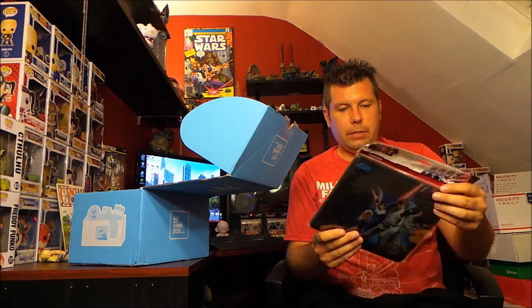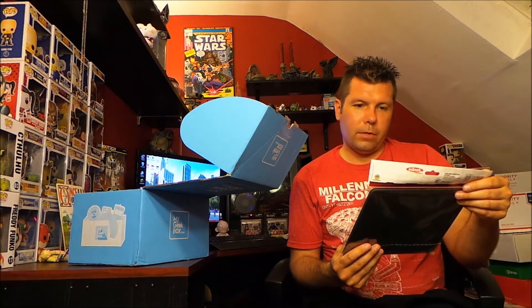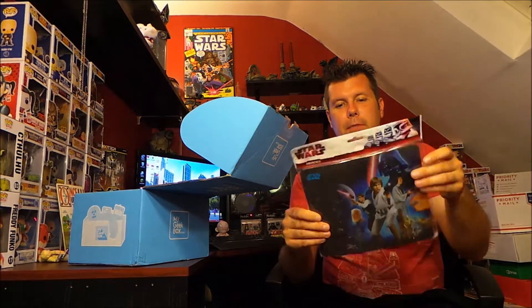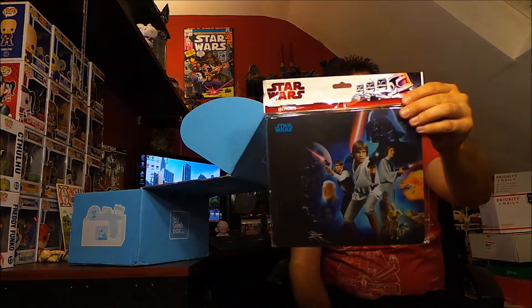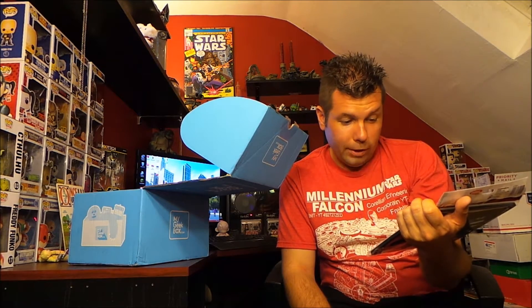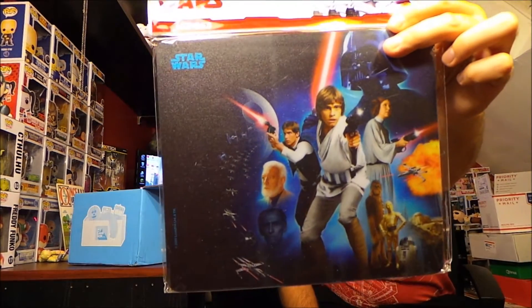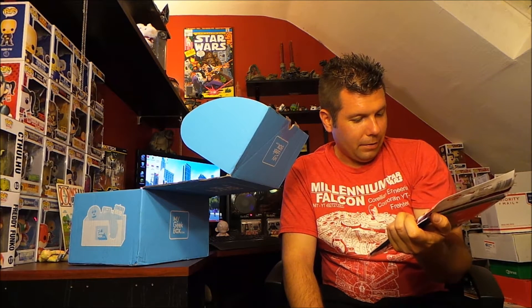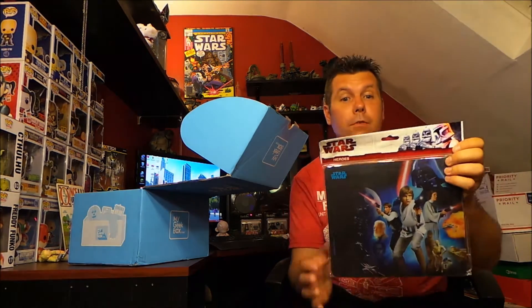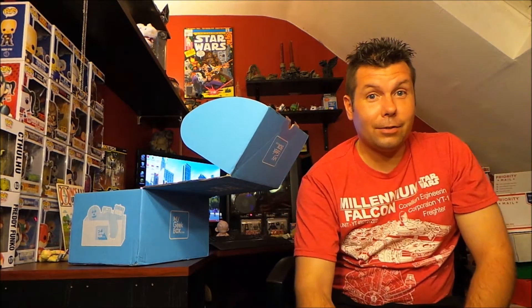Next is a Star Wars mouse pad — that's pretty cool. It's Star Wars Heroes, and it's a really solid mouse pad, not flimsy at all. It's got the original artwork — like Luke Skywalker looks like a child on this artwork. These are very early photos they used to make this, but that's cool. I love Star Wars and that is a cool design, so this is a great start.